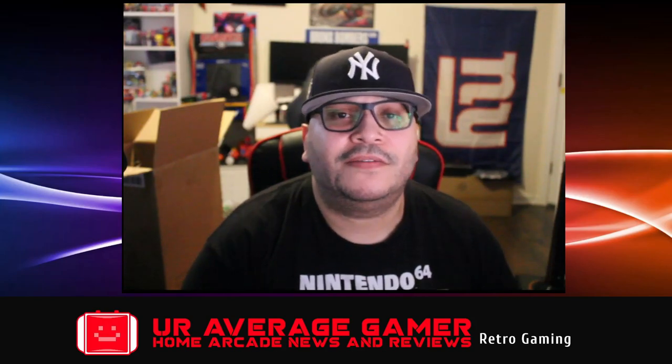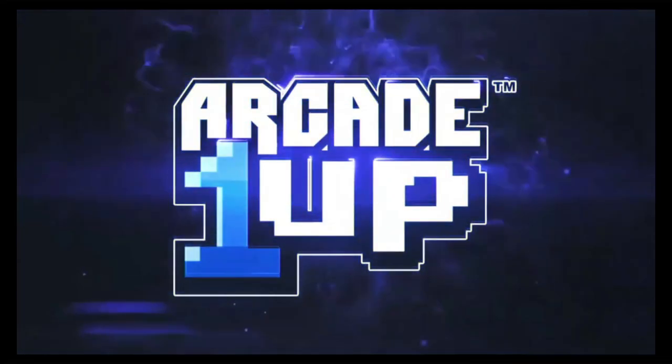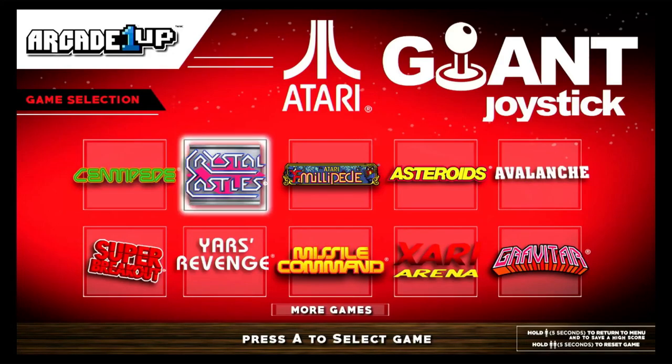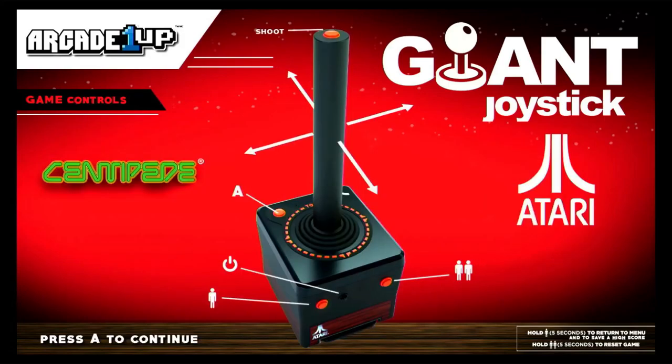Let's get into the footage of the gameplay. Here we are at the loading screen, and one of the cool things I like about this is that it still has the iconic splash page with the sound — some of their newer products have gone away from that. The interface looks pretty cool; you have some of the main games that people want to play right there in the front.